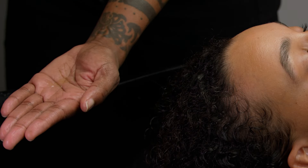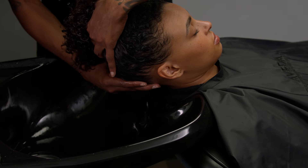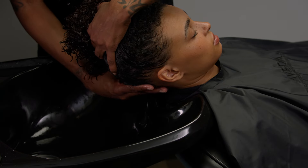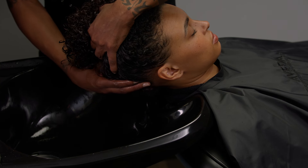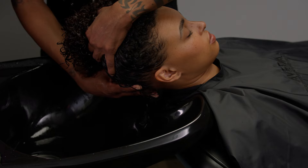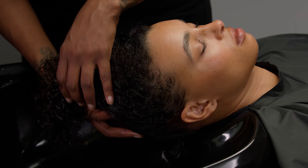Emulsify a few drops of the guest's chosen aroma in your hands. Lift the head and, using your thumbs and middle fingers, massage the back of the neck using upward circular friction motions. Gently place the guest's head back in the shampoo bowl.